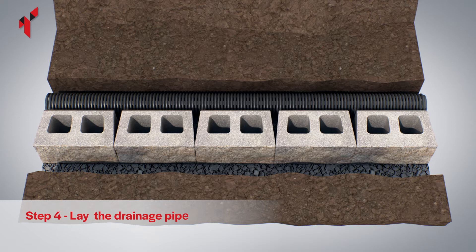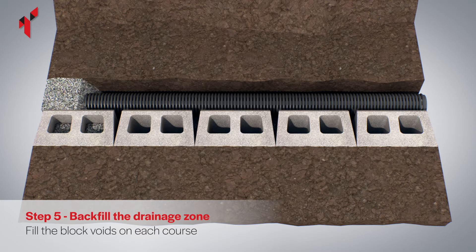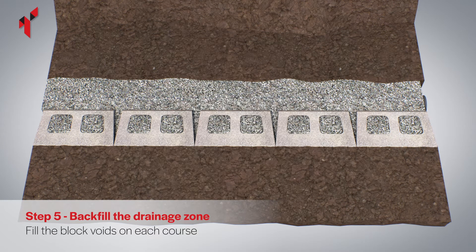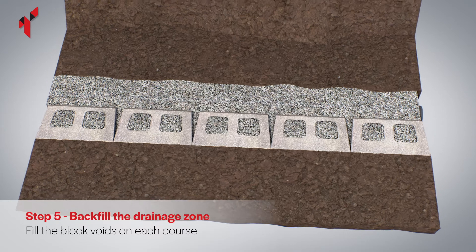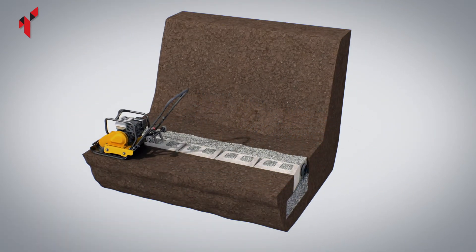The pipe should connect to a suitable outlet or soak away. Fill the gap in front of the base course with on-site soil. Completely fill the two voids in each block and the drainage column behind the blocks with 10 millimeter single size drainage aggregate, and fully compact the soil in front of the base course.